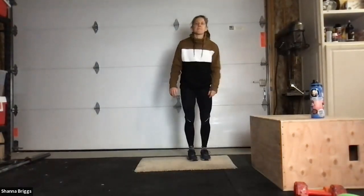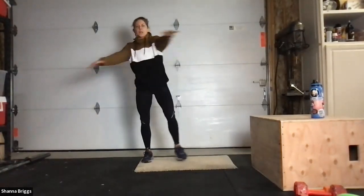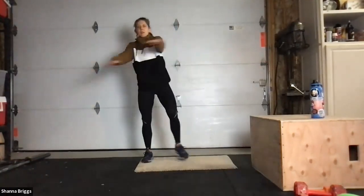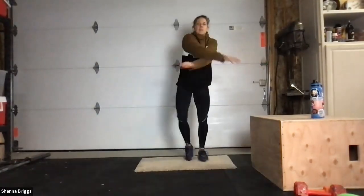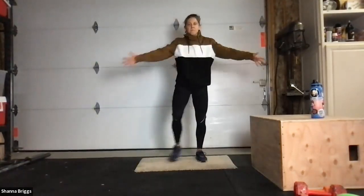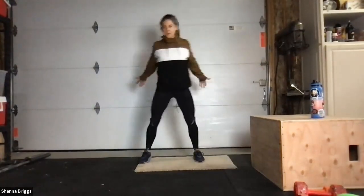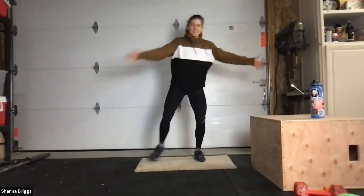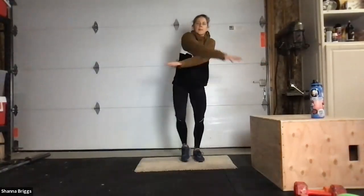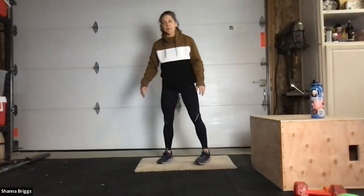Step that back foot back in. We're going to step the feet out and open through those shoulders — arm swings with a little side step. Rotate those palms forward as you swing the arms back, and relax.